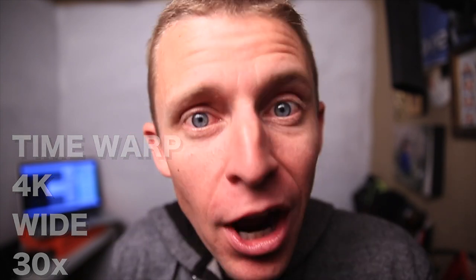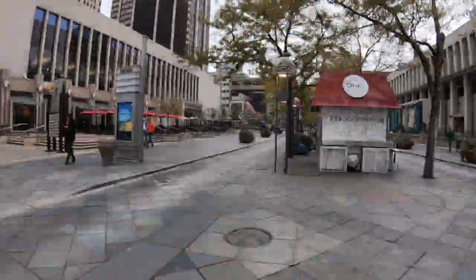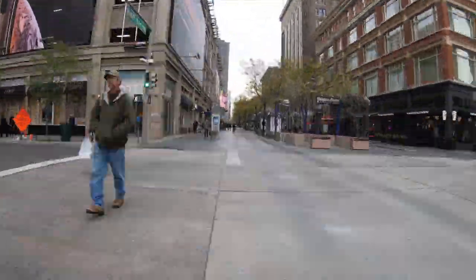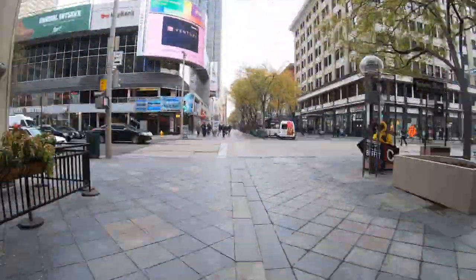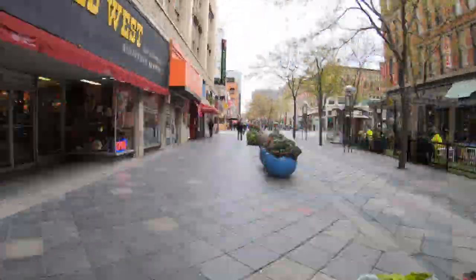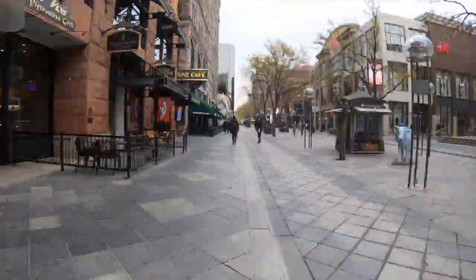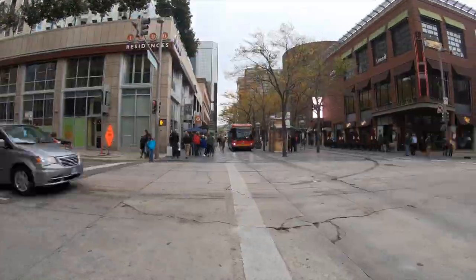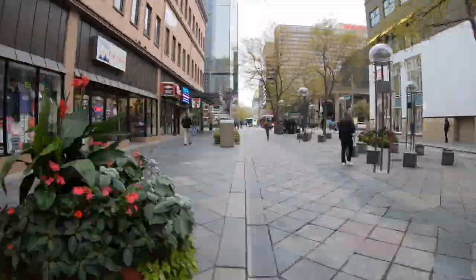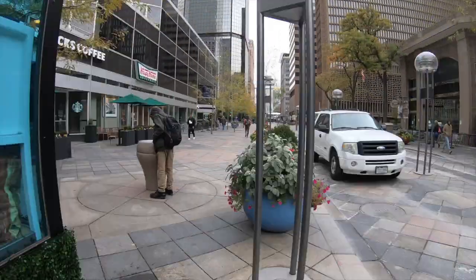Let's dive in and see what it looks like in downtown Denver on the 16th Street Mall. The 16th Street Mall is pretty busy — a lot of tourists go there and a lot of workers come down from the office buildings to grab lunch.